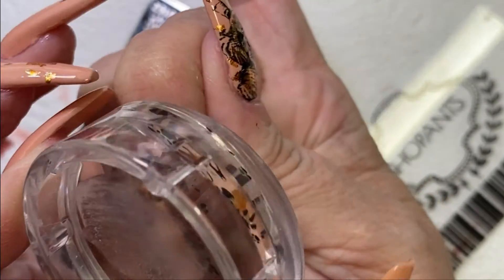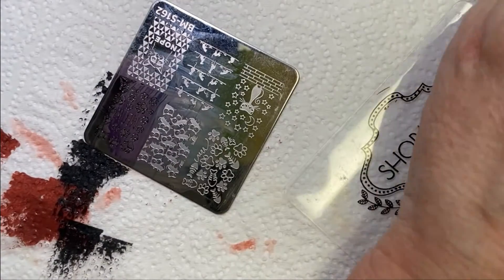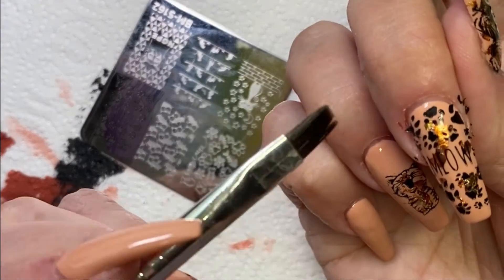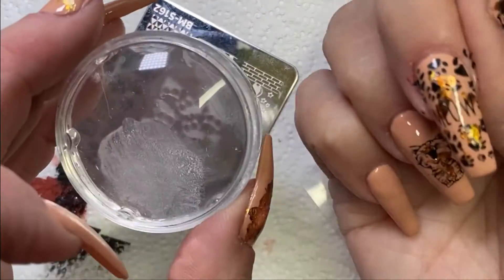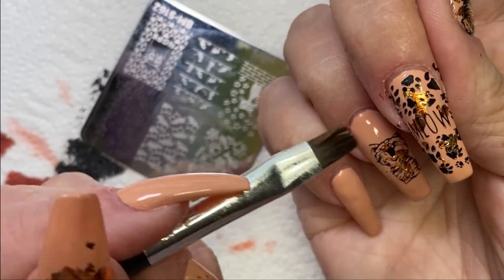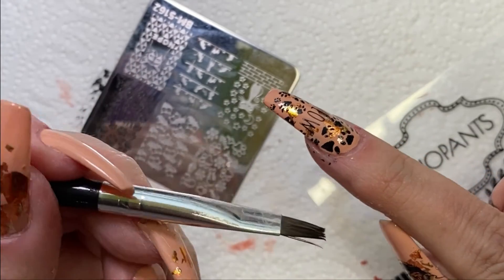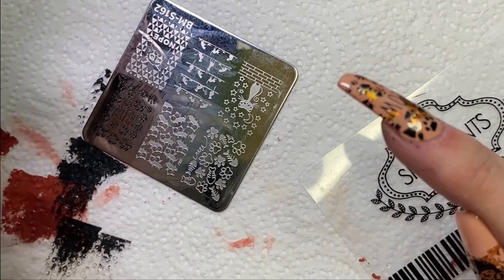I didn't show the other ones that I stamped on there but you'll see them at the end. I was so aggravated by that point I just wanted to be done and get out of there. When you have a design in mind, you want it to look a certain way, and when it doesn't come out that way and you have to adjust and do different stuff — when that happens to me I'm never satisfied with the end result.